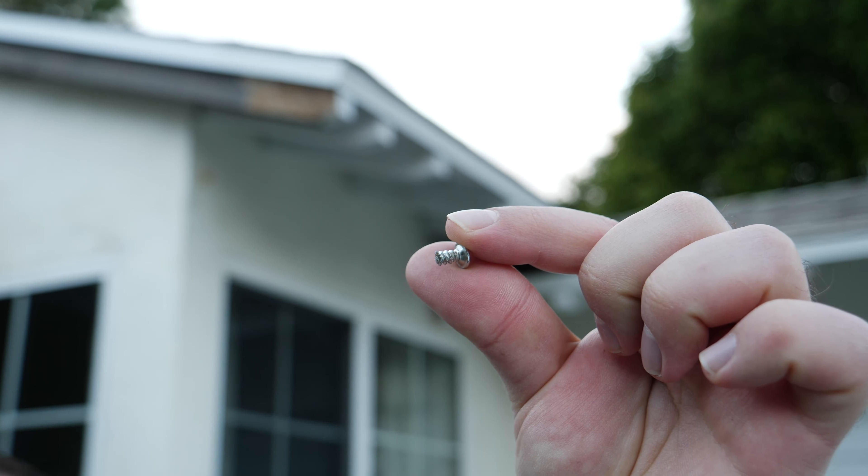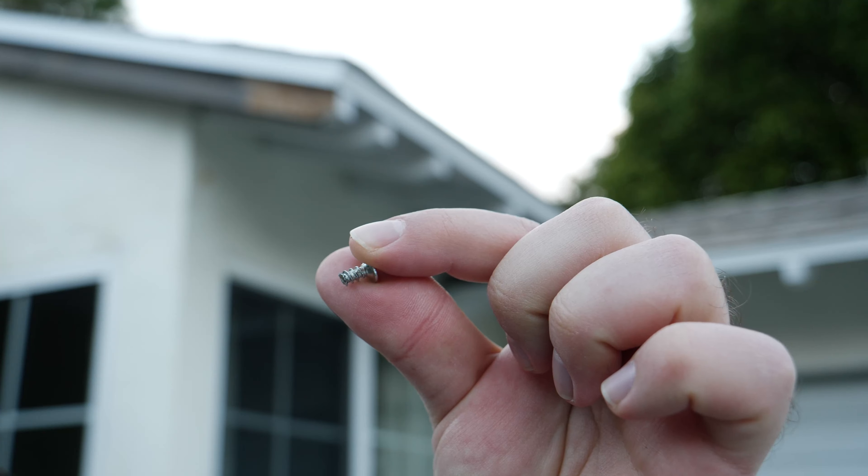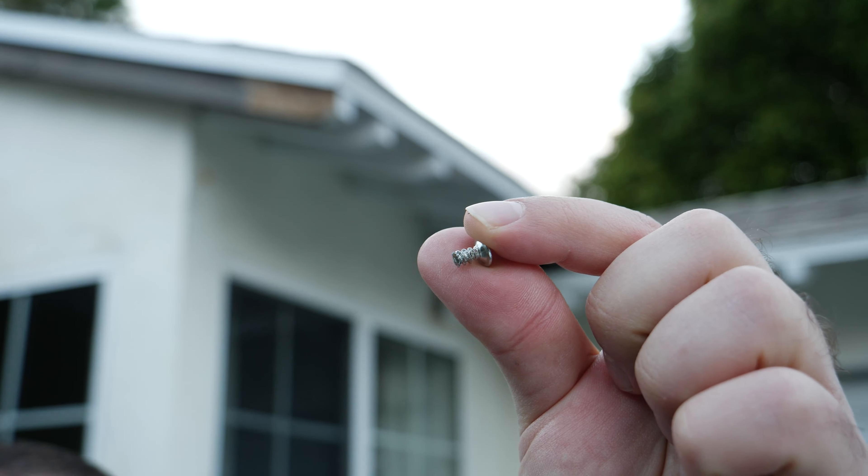Now for cons: two out of the four screws snapped. I was putting it into wood — if I'd drilled a slightly bigger hole or used the anchors, it might have been fine. But the screws feel cheap. Once I brought in thicker screws, it was no problem — I didn't have to drill new holes. That's one area for improvement. I don't think it'll happen to everyone, but it did happen to me, so I'm sharing that.